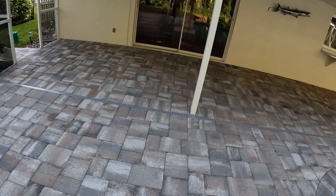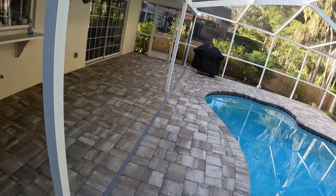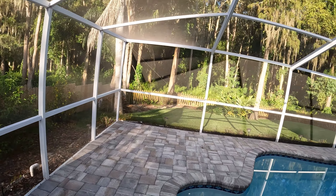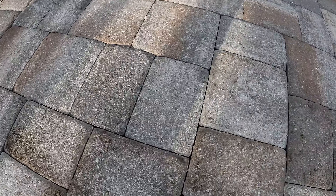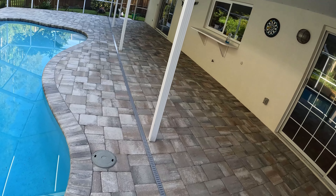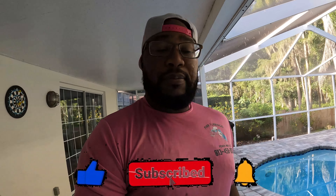Let me show you guys the pavers now. They already dried up good — we haven't had rain in a couple of days. The joints just don't have any sand, so we're going to add some sand and do our sealing process, pretty straightforward. Make sure you like, comment, subscribe, and hit the bell so you know when I put up a new video. We're almost at 15K! We're going to put the sand down now — it's about 8:35, let's go.